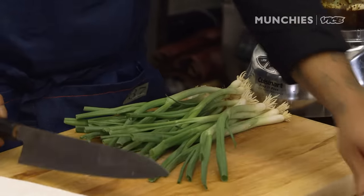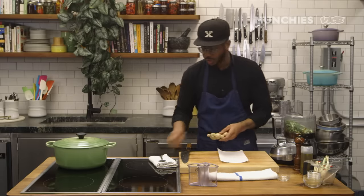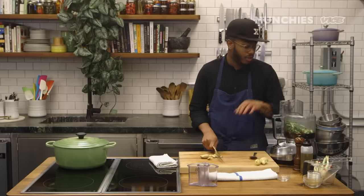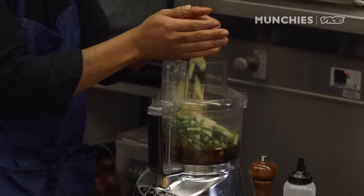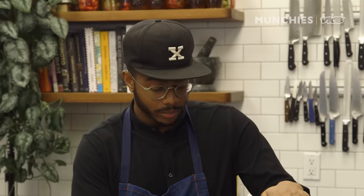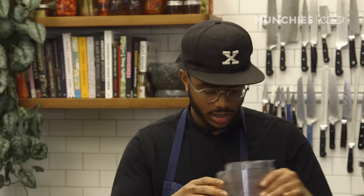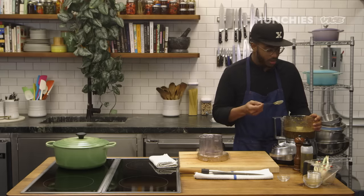I'm gonna add some green onions and just roughly chop them — the food processor is gonna do all the work. And then the ginger. I love peeling ginger with a spoon; you get the most yield. The skin tastes like ginger anyway. I'm just gonna chop this a little bit more than the other vegetables because ginger is really fibrous and you want to help out your machine as much as you can. You don't want the paste to be smooth — you want it to be like a chunky paste. It's so aromatic. Make sure you taste it — it's fucking good.